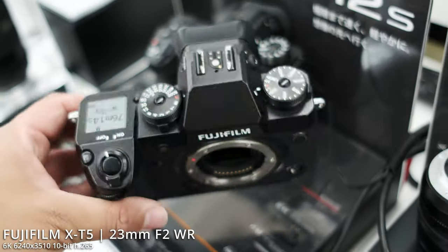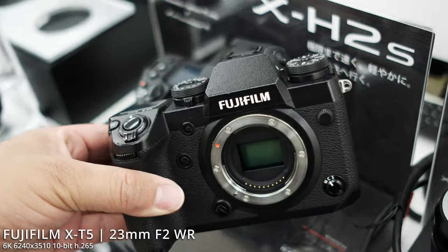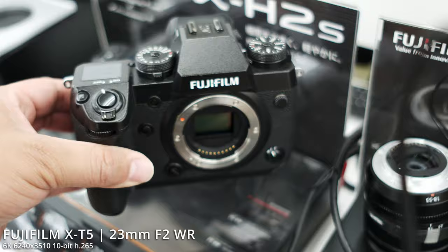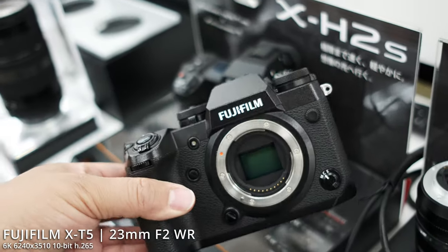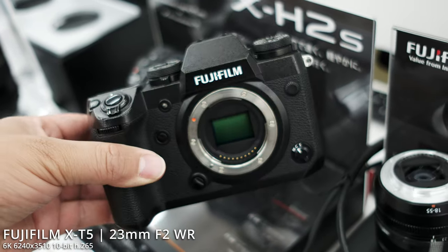What is up guys, JPR Tech here. I got a short quick comparison of two FUJIFILM cameras — an oldie but goodie, the X-H1, which came out about five or six years ago, 2018 if I'm not mistaken.